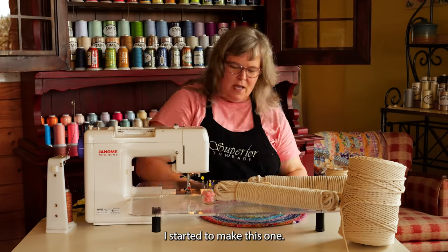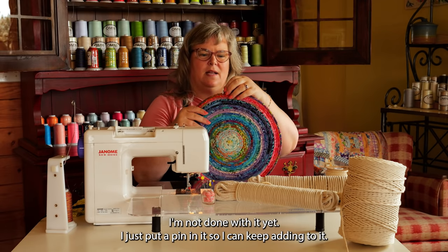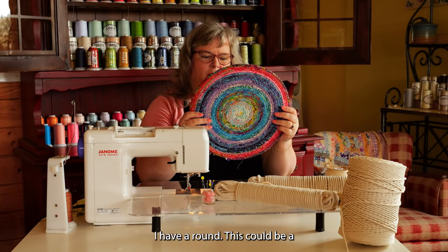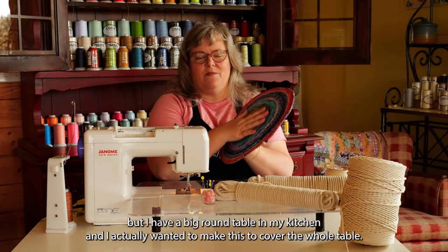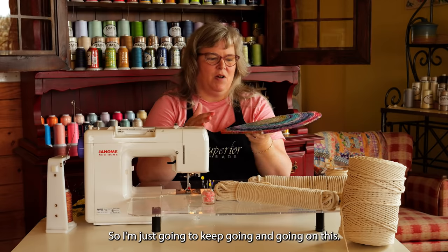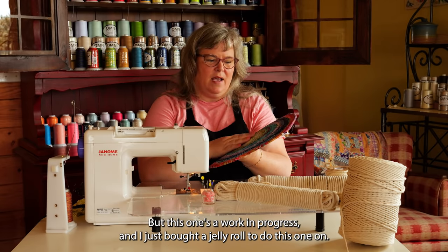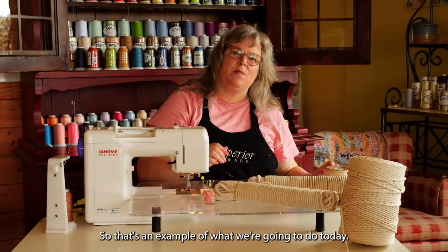I started to make this one — I'm not done with it yet, I just put a pin in it so I can keep adding to it. This could be a placemat, but I have a big round table in my kitchen, and I actually wanted to make this to cover the whole table, so I'm just going to keep going on this. I just bought a jelly roll to do this one. So that's an example of what we're going to do today.